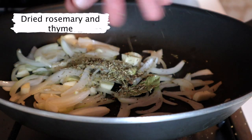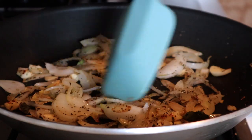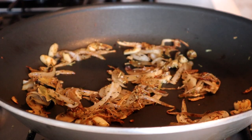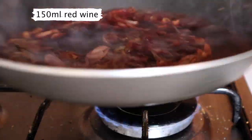Throw in some dried thyme and rosemary, season well, and then start sweating them down. Once you start seeing a bit of color, deglaze the pan with about 150 millilitres of red wine and reduce this down to cook off the alcohol.